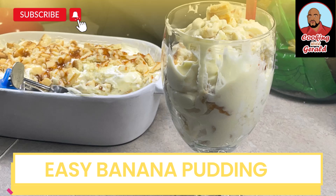Welcome to Cooking with Gerald. On today's episode, I'll be making a very easy, very budget-friendly banana pudding.